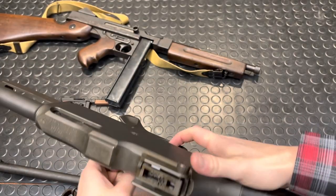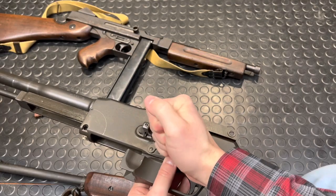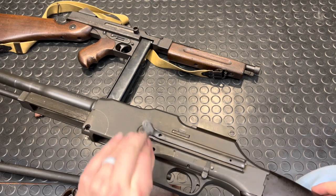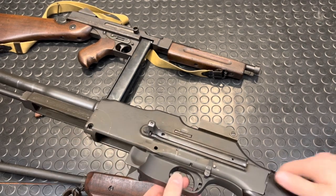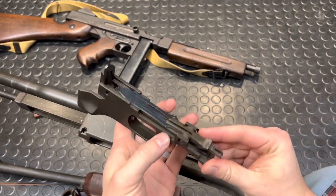Next up, we can let this guy down. Then we'll pull off our trigger pack, which is another one of these little pins. Pop it out with the tip of a bullet, slides out, comes out. And this guy comes right out. And there is your trigger group.